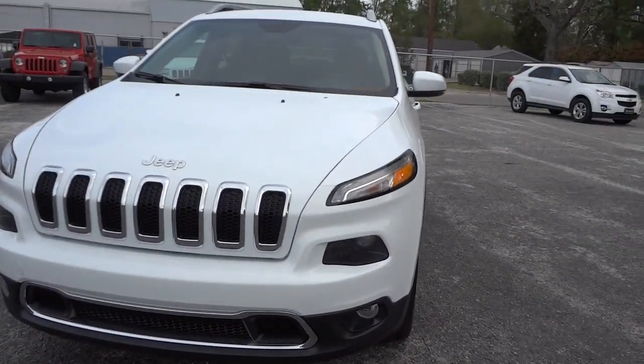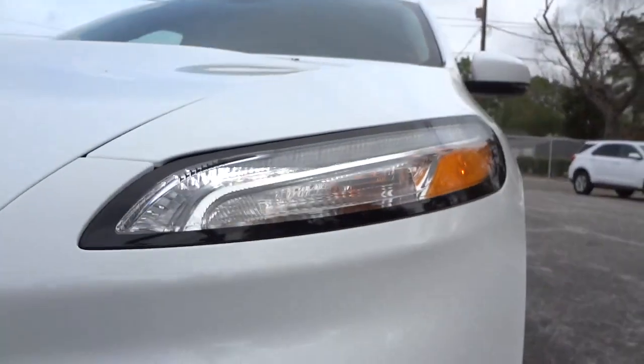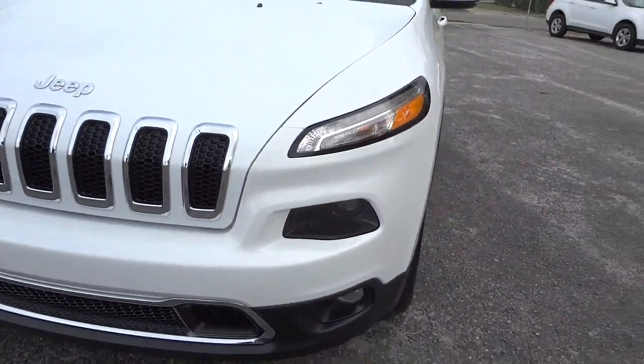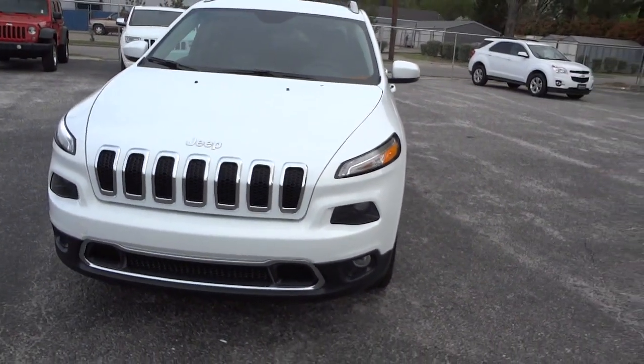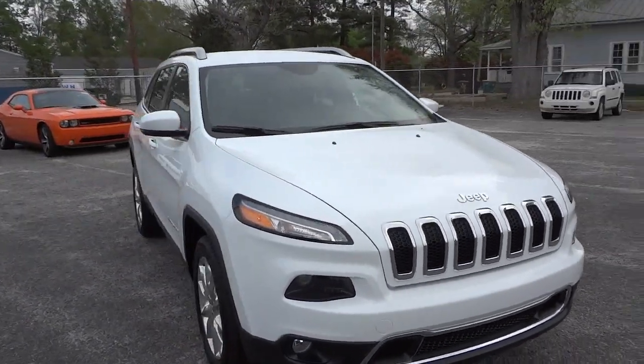You can see it has projector headlights right here — there's your headlight and your side markers are there. Your fog lights are down here. Some people get those top lights confused with the headlights, but it's understandable.